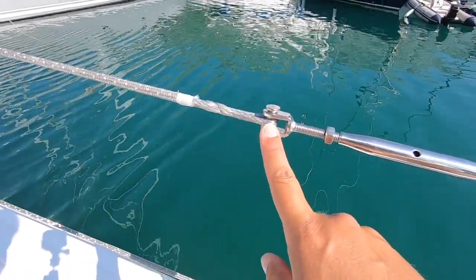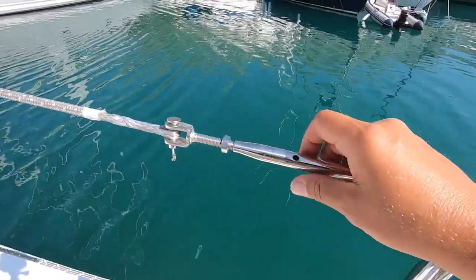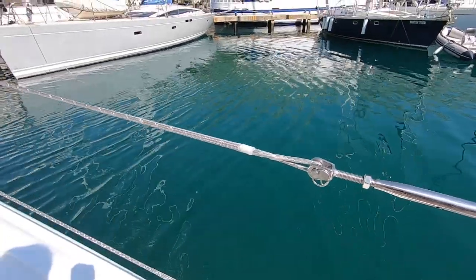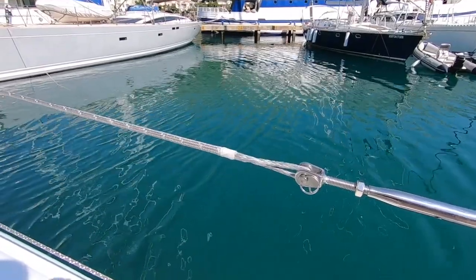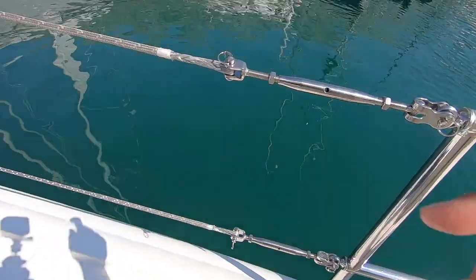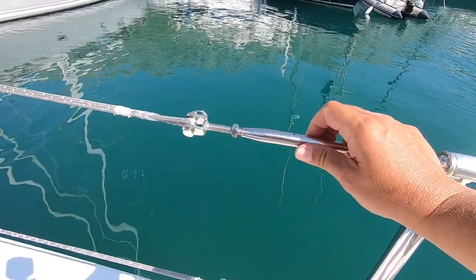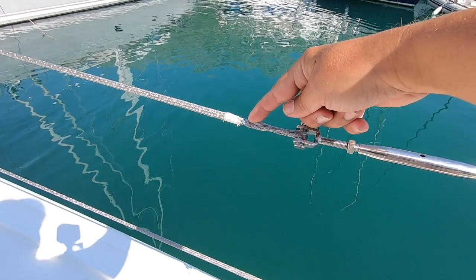It stretched about 4 centimeters. So that means with the turnbuckles we were able to tighten it. I don't know yet how it's going to work when it's raining — like if it's going to loosen a little bit or if it's going to tighten. We've got rain coming in on Thursday, so we'll see then. Eventually with the turnbuckle I'm able to tighten it, and it's secured with the brummel lock.